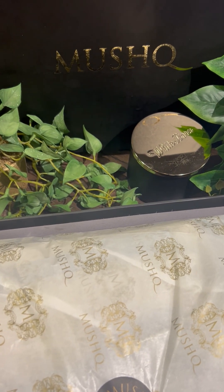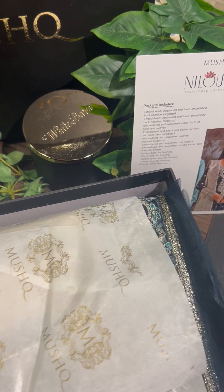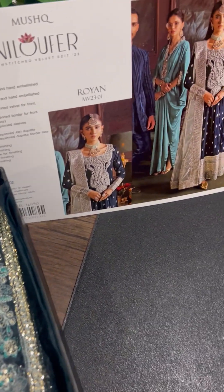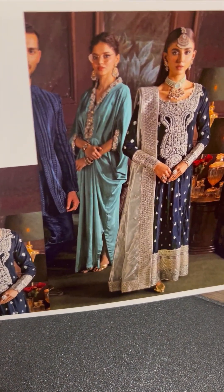Today is my favorite day, the day I actually look forward to. Unboxing the velvet cake collections is my favorite part. Velvet is such a rich fabric that it automatically gives a very royal, very grand, very lavish look.